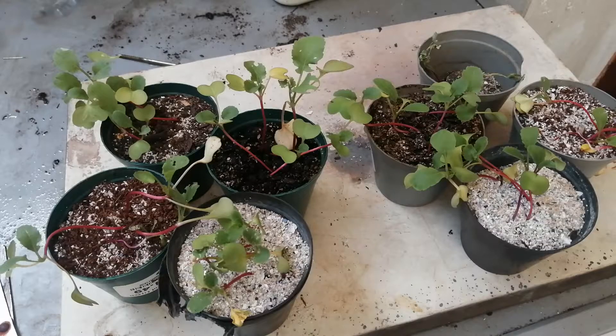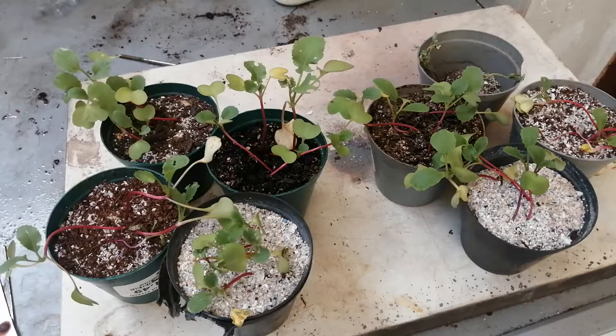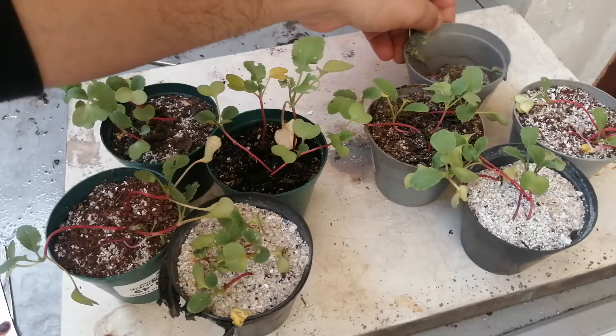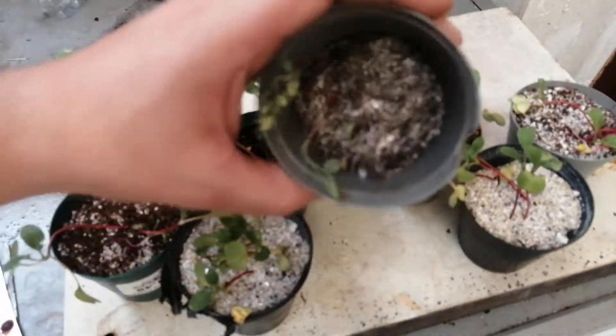It did really, really well — I did not know it was going to do this well. This is the ones I soaked, and this is the ones I did not soak. This is the one that was the homemade compost, but it fell over and then the plants died out. Yeah, it did well though.